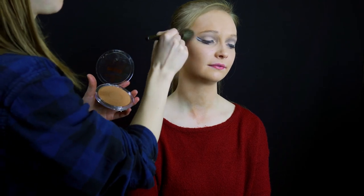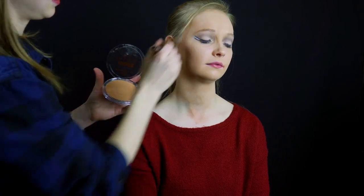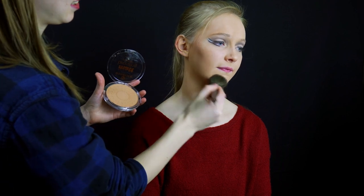To start off, we're going to bronze the face. Use a brush to place the bronzer along the forehead, down the cheeks, and on the chin.